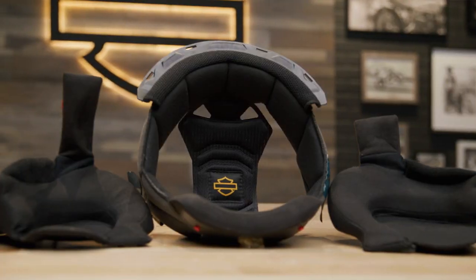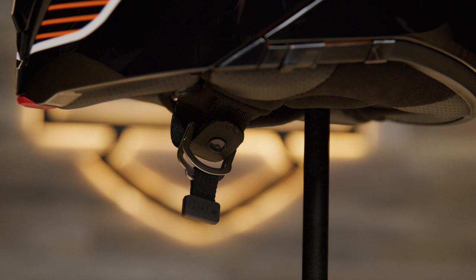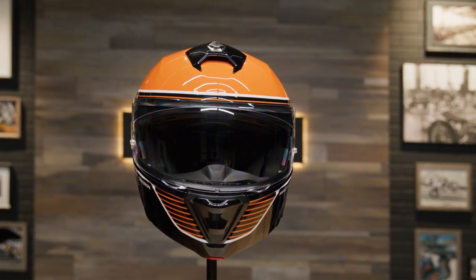Inside, there's a moisture-wicking liner and washable and removable crown and cheek pads. You'll be making use of the double D-ring chin strap to secure the helmet onto your head. One major benefit is that there are grooves to accommodate eyeglasses or sunglasses.